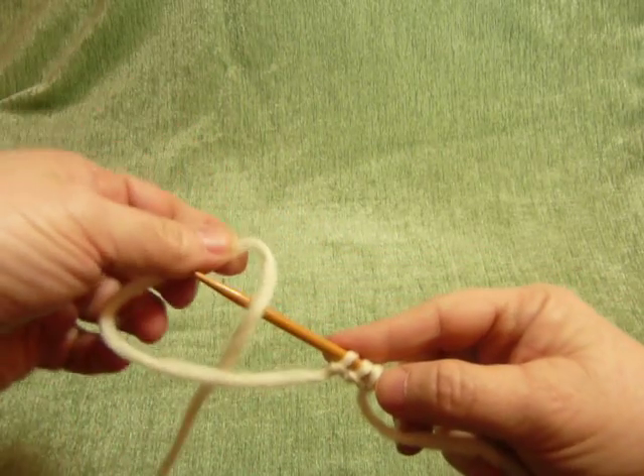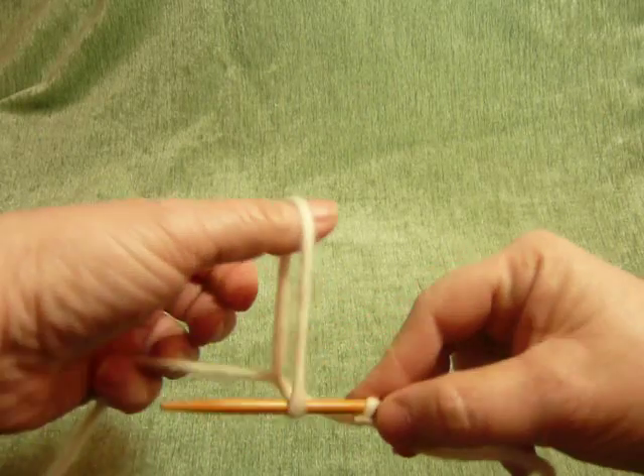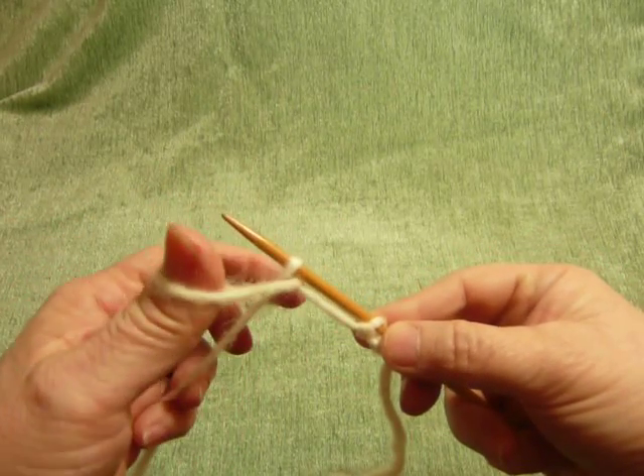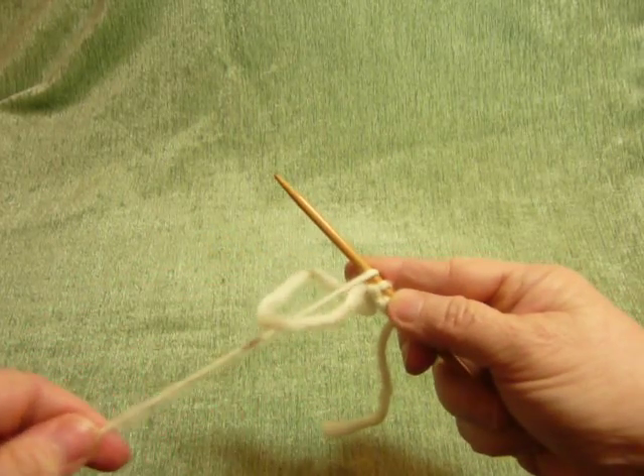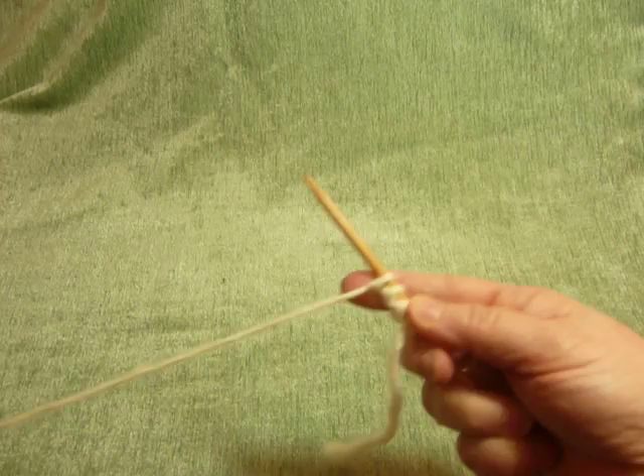Loop to back, over the needle, dip down and pull the thread through, cinch it up, finger on stitch, and pull to tighten.